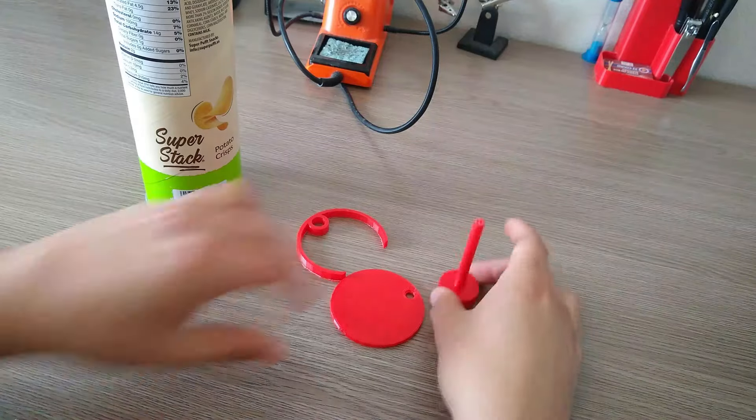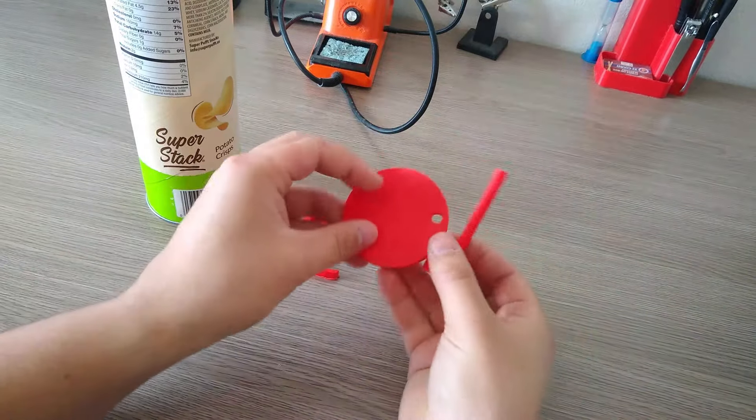Luckily, my brother gave me a 3D printer a while ago, which means that we can design custom Pringles can parts in CAD software and then the 3D printer can print out those designs. So yeah, let's do that. I've printed out a few pieces that I've designed here.